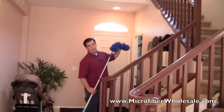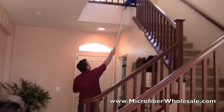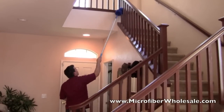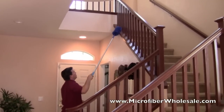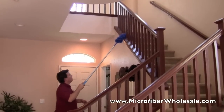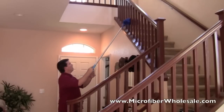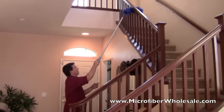Instead of climbing up the stairs to dust the banister, I can just use this. It's fluffy enough that it gets both sides as it goes up and down, and it really does a great job of holding onto the dust instead of just pushing it around.